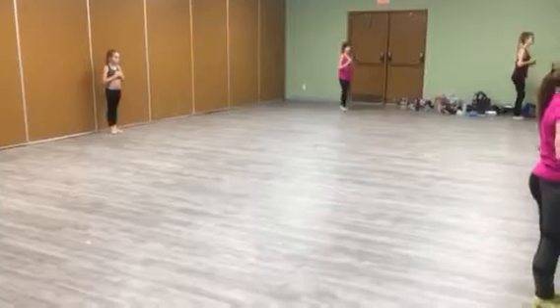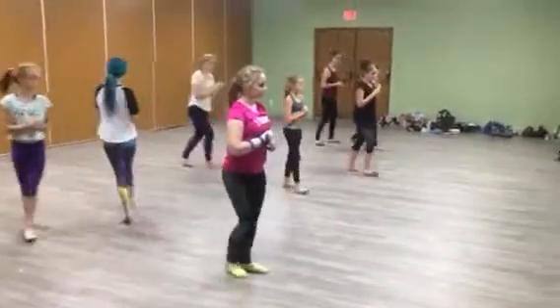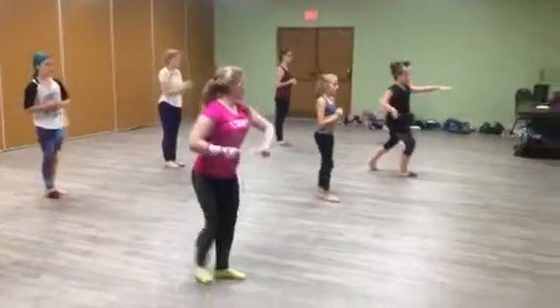Face the front. 7, 8. Walk to your turn section. 1, 2, 3, 4, 5, 6, 7, 8.